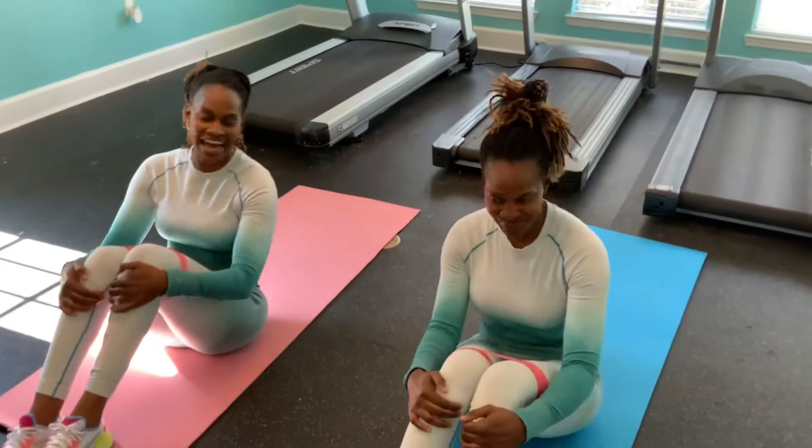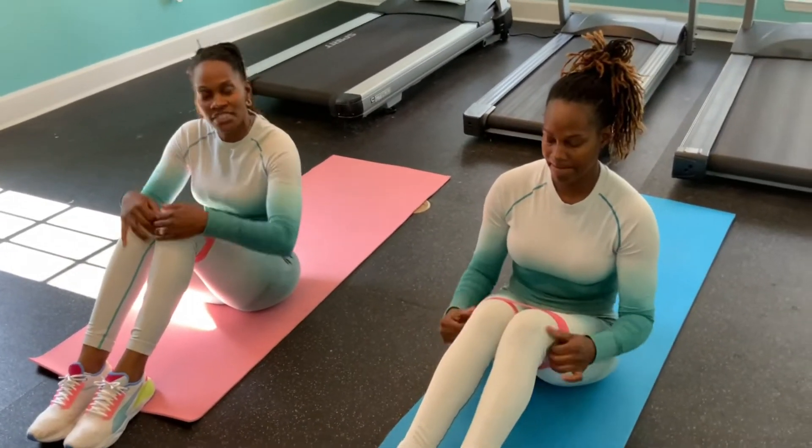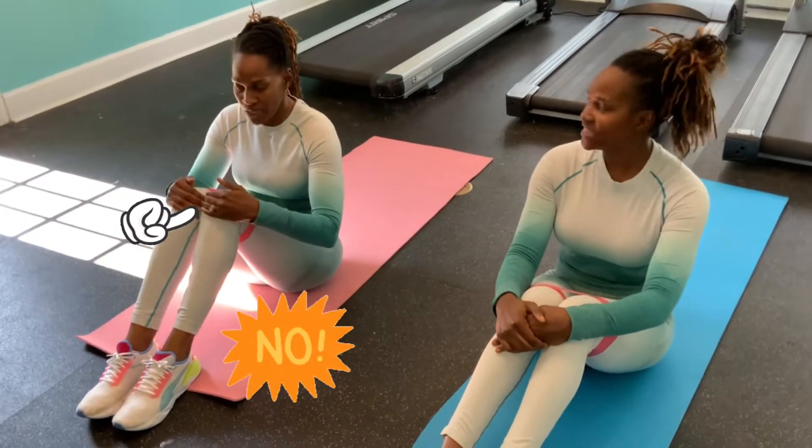Our first exercise — make sure with the resistance band, you put the resistance band above your knee. Never ever, ever on top of your knee. Okay?